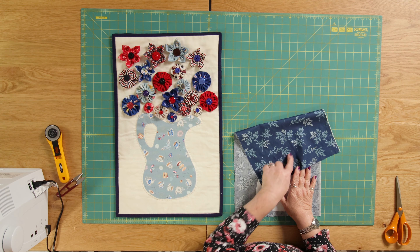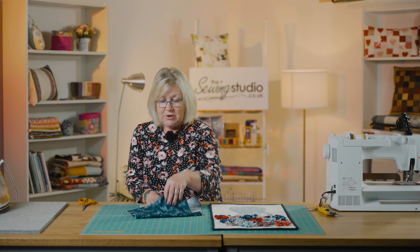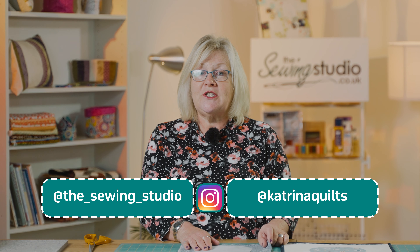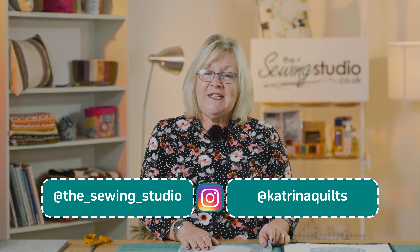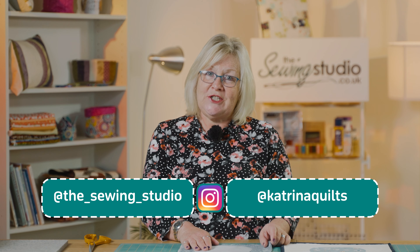I've chosen a darker blue fabric with some ferns on it. If you didn't want to do this for the Jubilee, you could do it as a present for Mother's Day or a birthday and choose any fabric you wanted. Before I go over to the iron, if you like what we do don't forget to follow us on Instagram, where you can see lots of hints, tips and best practices, behind-the-scenes content, customer makes, and we'll also answer any questions you might have.